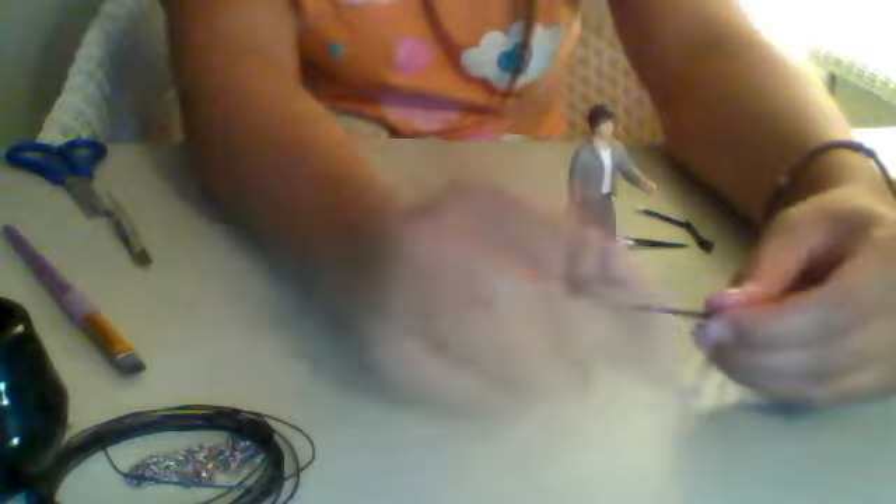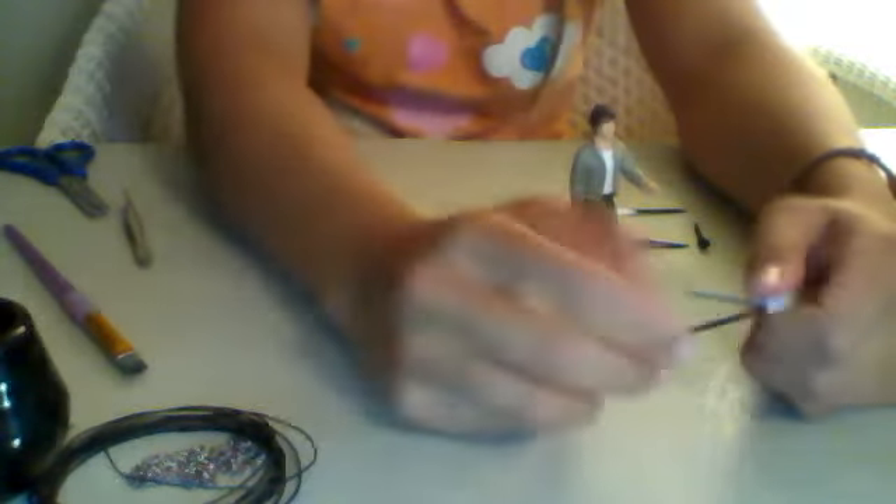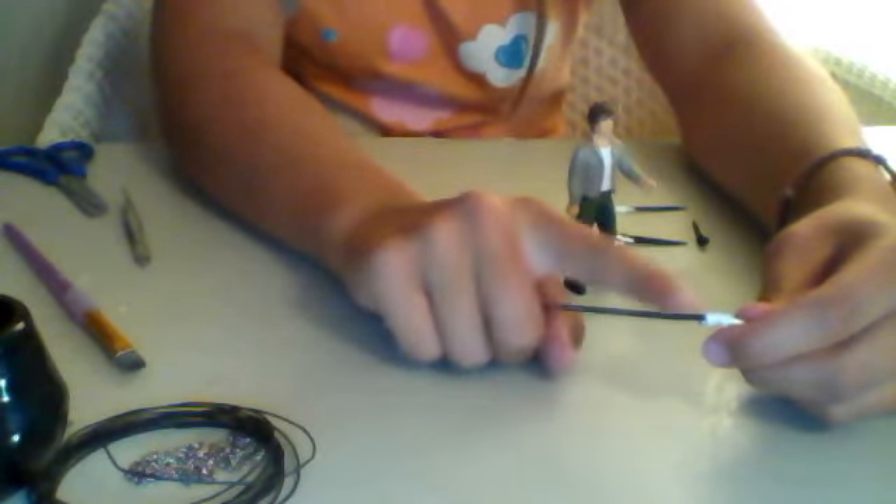And this is my lunge whip. It's quite long, but it's meant to be long. And I painted it black. All handles can either be painted brown or black, but I like black.